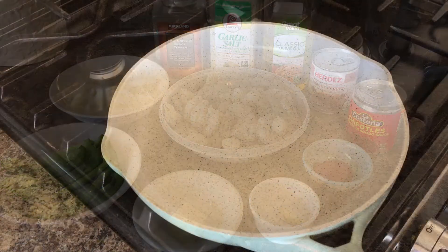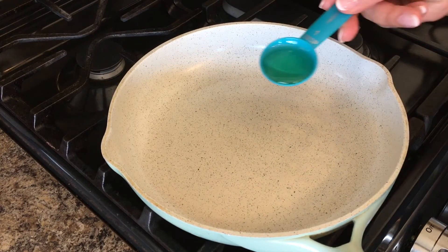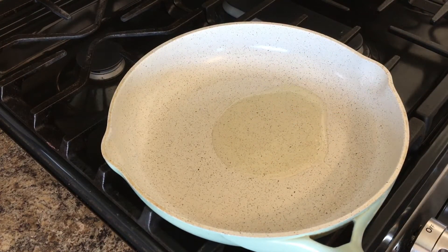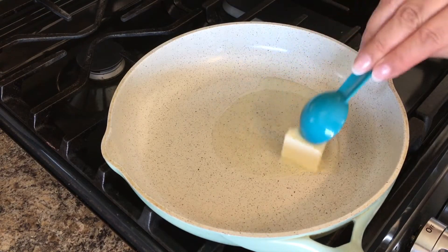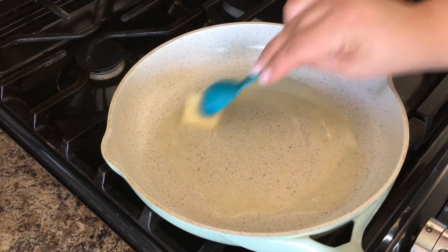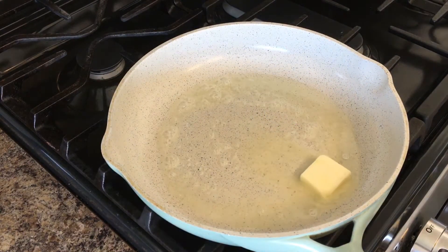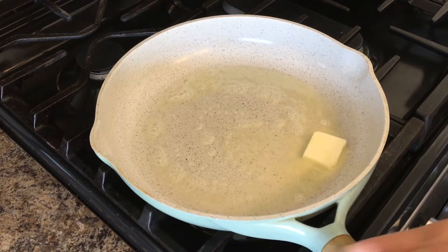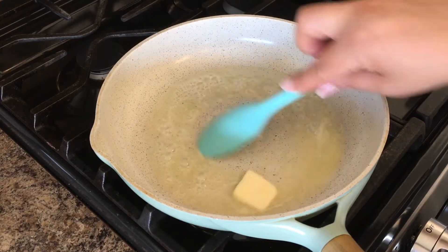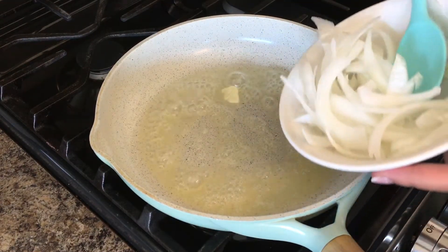So let's go ahead and begin. My first step will be heating up a skillet and I'm going to add the one tablespoon of olive oil and also the one tablespoon of butter. We are going to heat this up, wait for the butter to melt, and then we are going to add the onions and the peppers. Once this has melted you are going to add your onions.